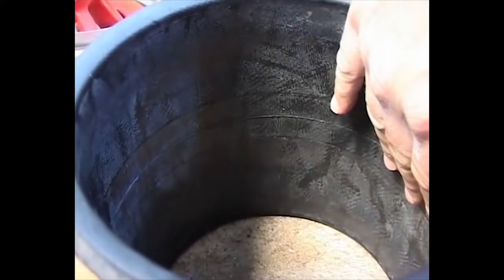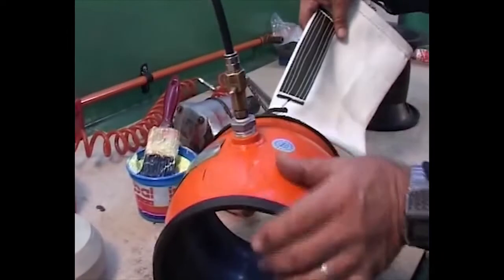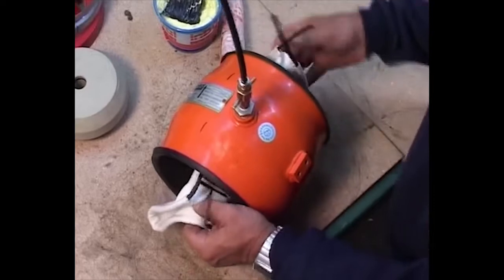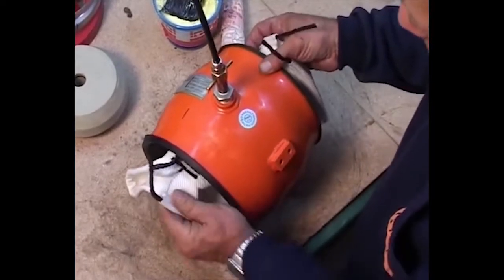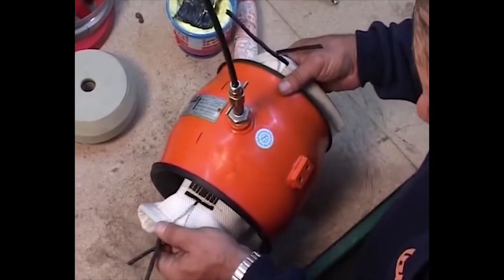Insert the bent mesh rug sleeve into the housing within the thin sleeve. We recommend that the machined line be in line with the housing port. Align the mesh rug sleeve symmetrically on both sides of the housing and bend it over the housing ends on both sides.